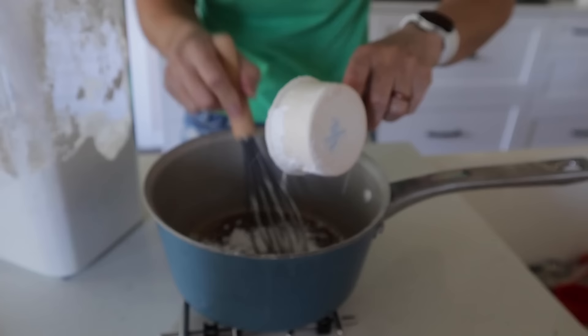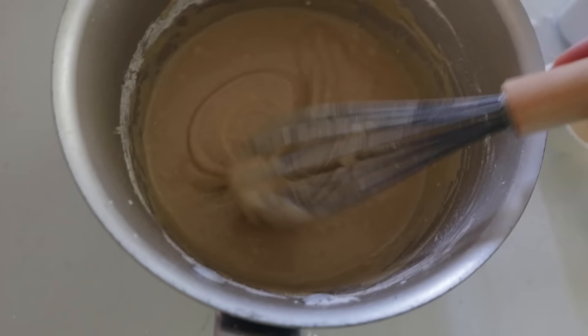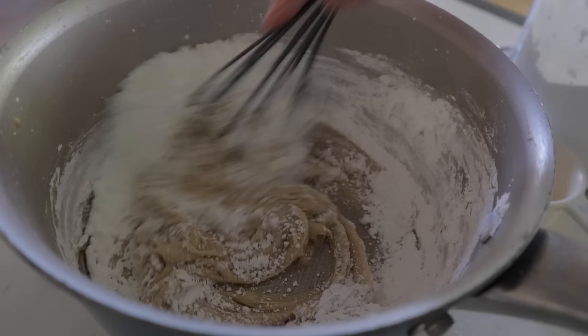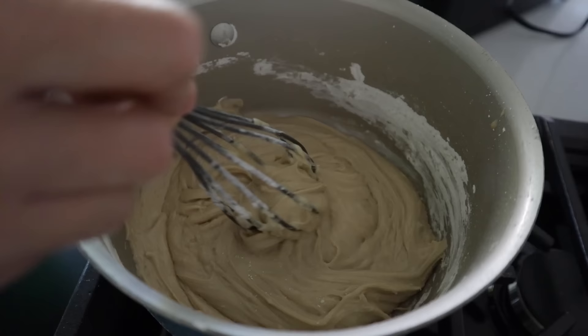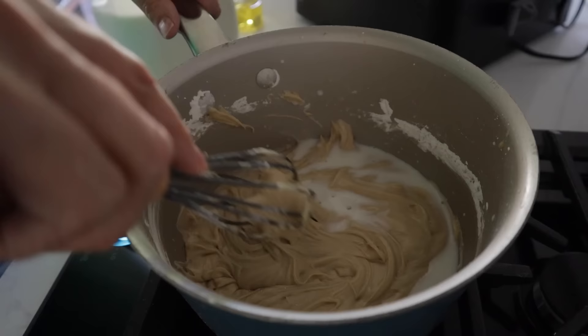For the frosting, add two cups of powdered sugar, half a cup at a time, whisking smooth between each addition. At first it'll seem lumpy, but by that last half cup it'll be nice and thick. If your donuts are still cooking, keep the glaze on low heat so it doesn't harden up. If it gets too thick, add another tablespoon or two of milk.